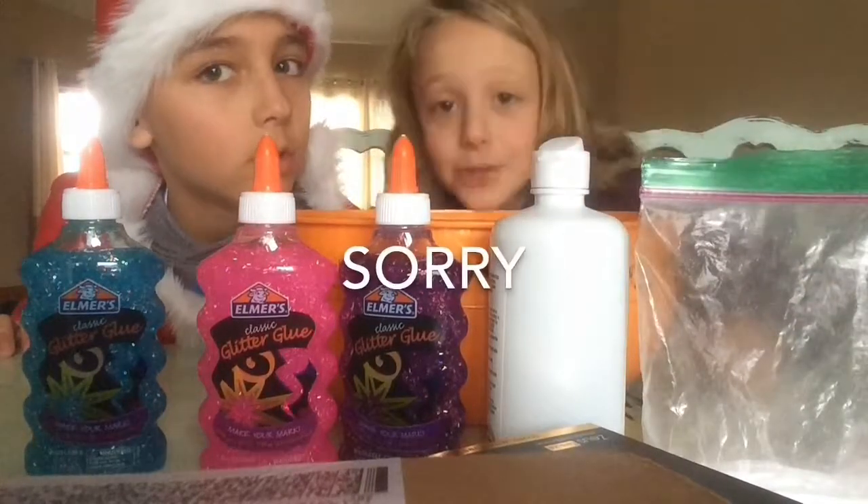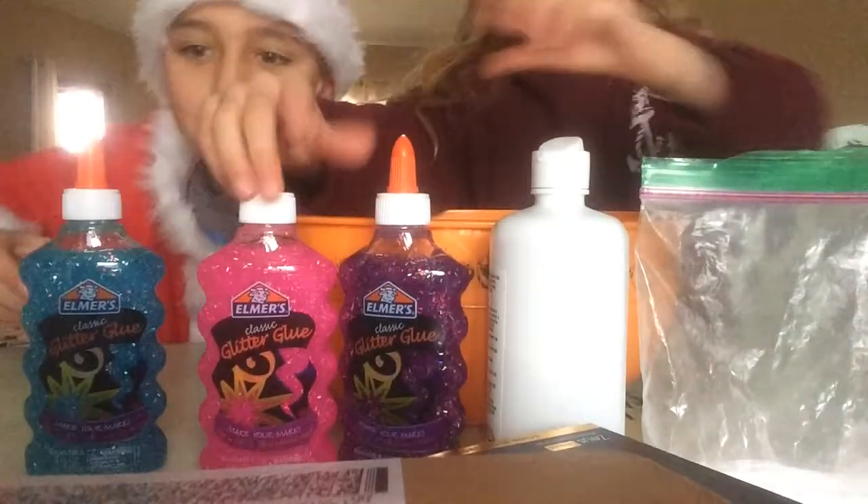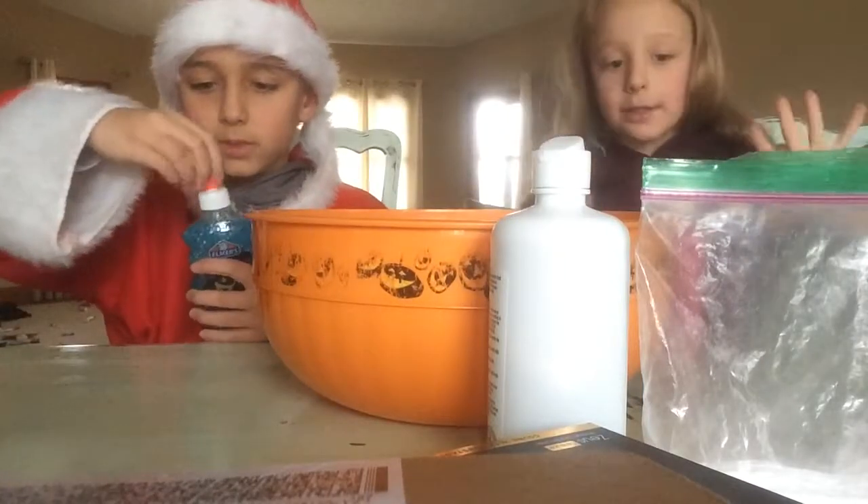This isn't in the video. Sorry. Baking soda! Okay. So first we better add the glue.